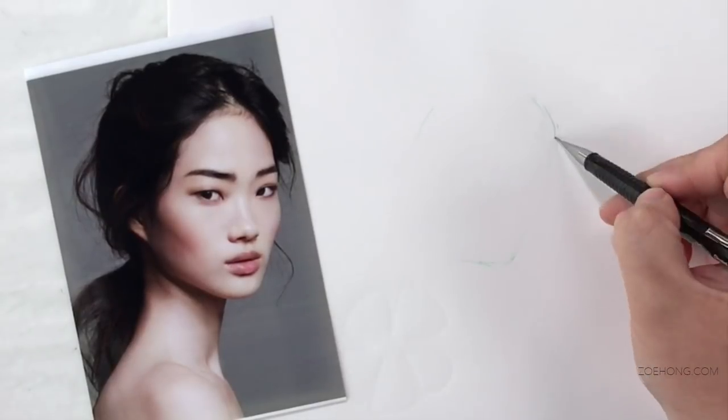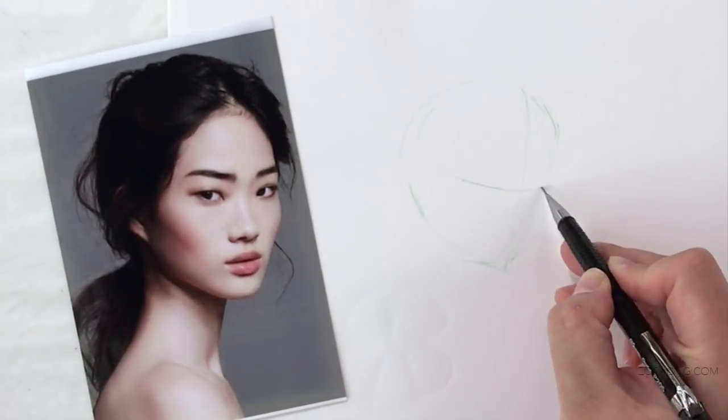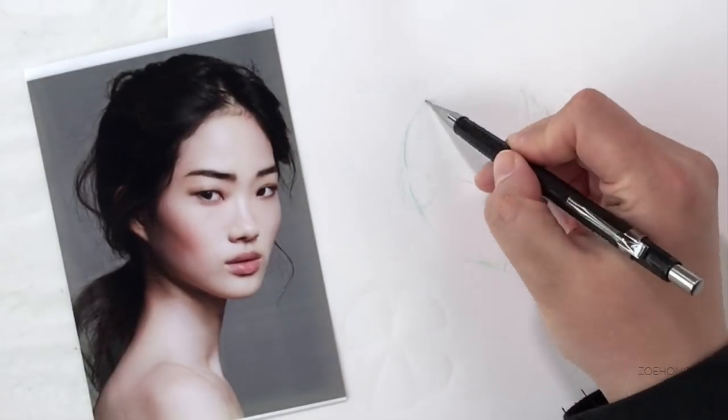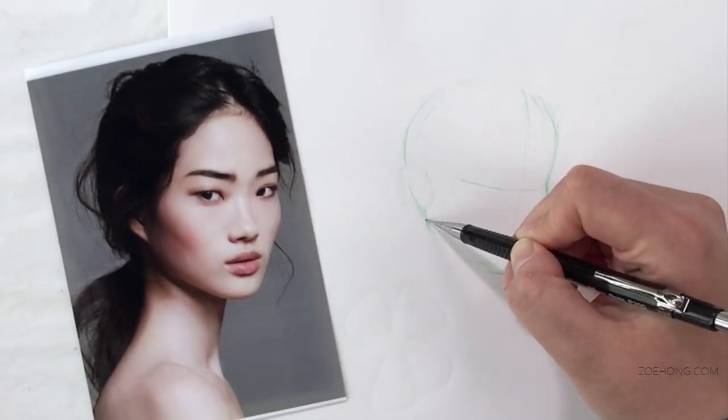Practice exercise number three: draw something new. My channel focuses on drawing people wearing clothes, but I still encourage everyone to draw new things. It helps either prevent a rut or break a rut. It also helps develop new skills, prevents complacency — stretch those brains.